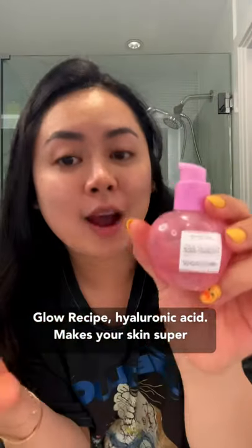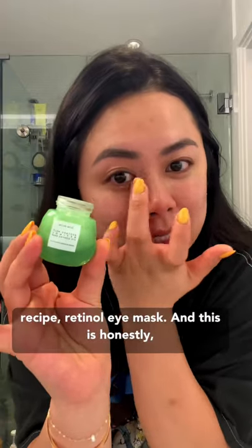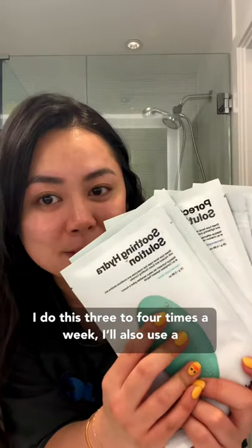I use the Glow Recipe hyaluronic acid — super glowy — and I kind of pat it on. Then it's the Glow Recipe retinol eye mask, which is honestly amazing and hydrates my eyes. I put on a sheet mask and I do this three to four times a week.